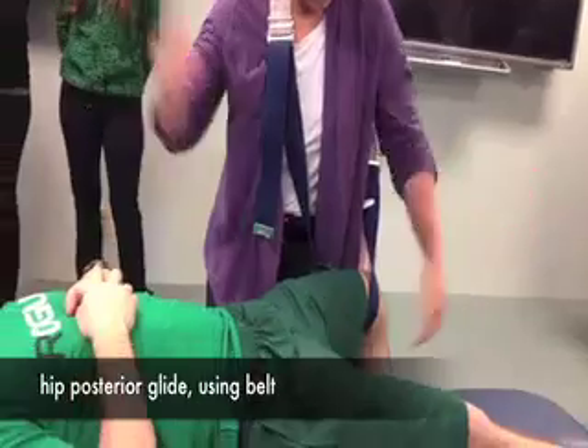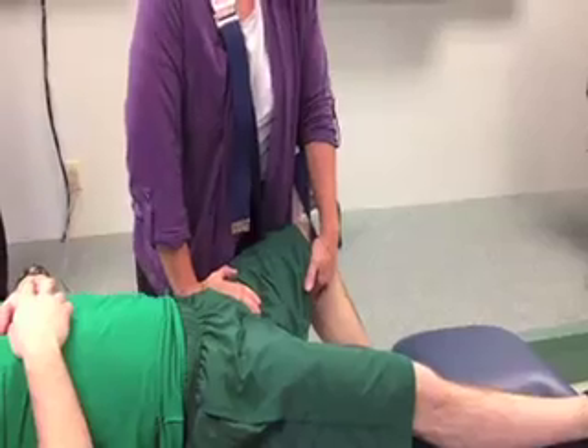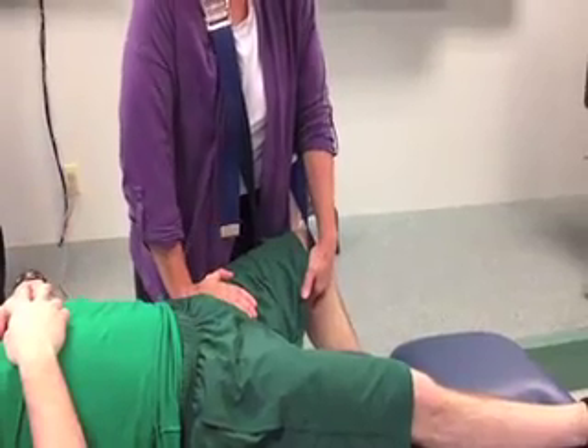Now the belt is essentially holding his leg up. And again, I can just push straight down. It's a lot easier. The belt makes life a lot easier.